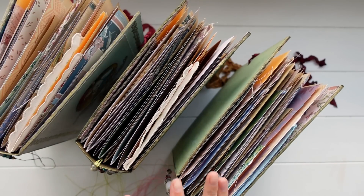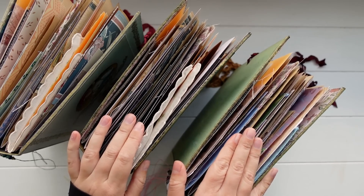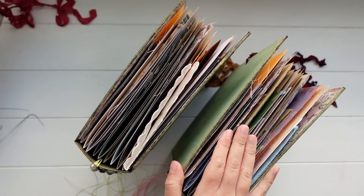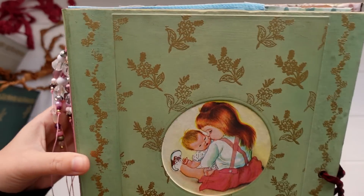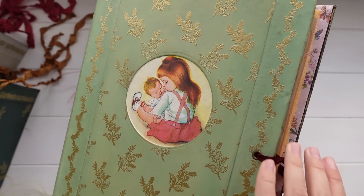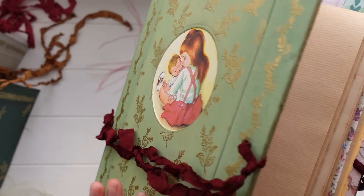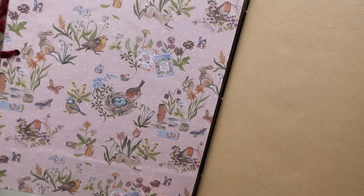These journals are a really similar size to some of the larger personal journals that I like to use, so they're quite huge. I don't often make journals for my shop that are this big because they're just a bit heavier to post and they also take a bit longer to make. But I've made the inside pages the same way I do for my personal journals — I've kept them pretty simple for the most part so the books are very usable and you can actually fill up each page. I always like to have a mixture of some more plain, simple pages with some really beautiful pages mixed in.